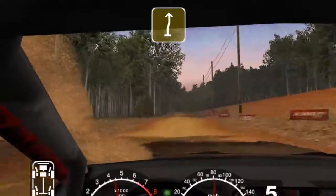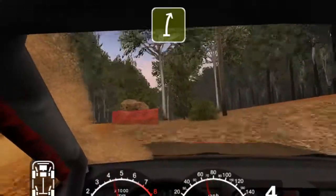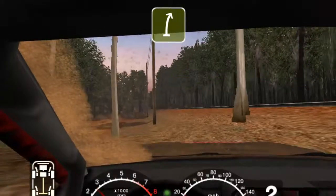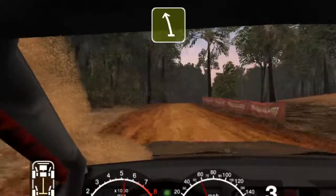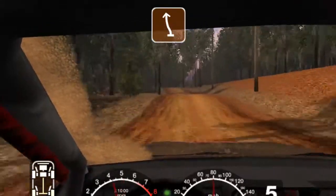Care 6 right over crest. Rock outside and left. And 6 right straight 70. And long 6 right over crest. Into very long 6 left over bumps. Into care straight crest.